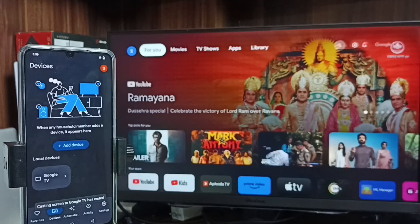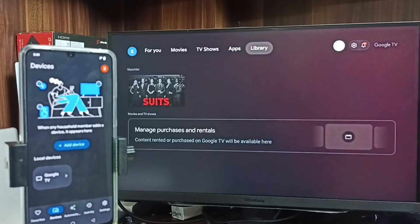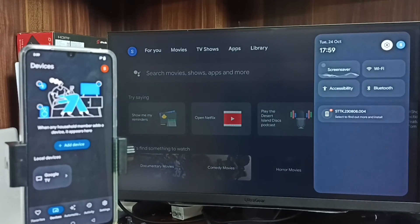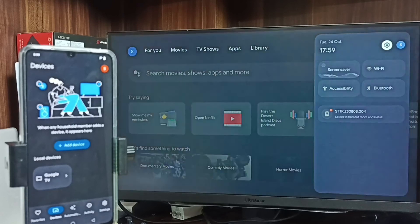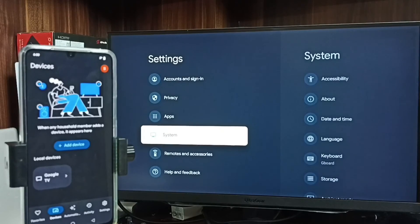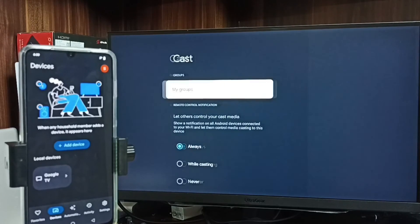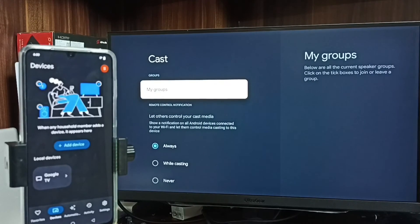So these are the two methods. Here I am using a TV which has a casting feature — I am using a Google TV, and the same method can be used on Android TV as well. In the TV, go to settings, then system, and scroll down to see cast. This TV has the Chromecast feature, and that is why this is working. So there are two requirements: first, the TV should support Chromecast, and second, both the mobile phone and TV must be connected to the same Wi-Fi network.